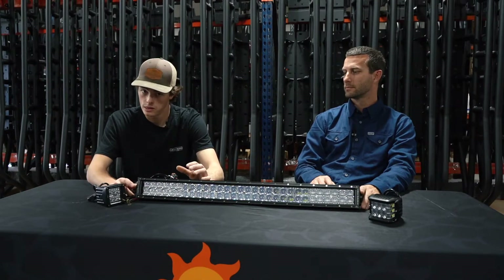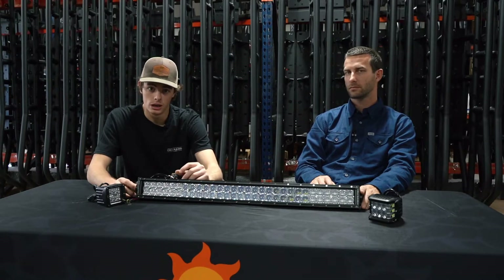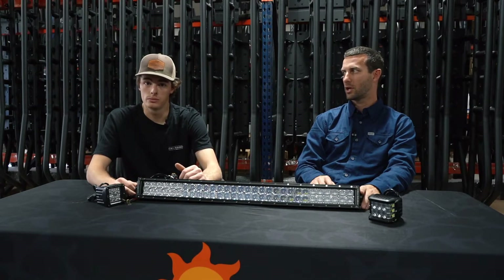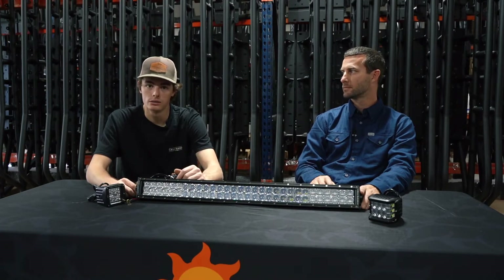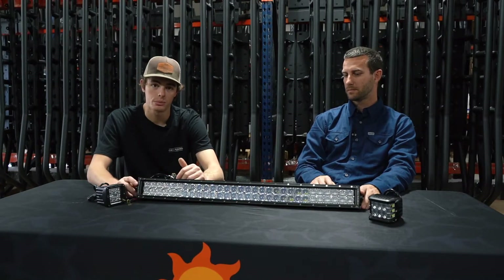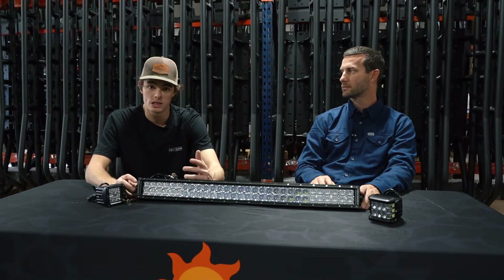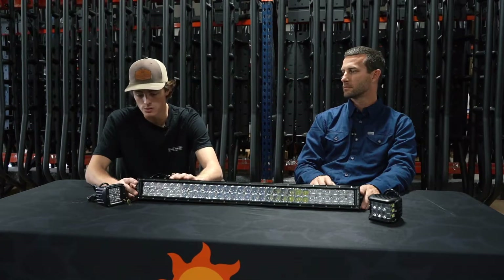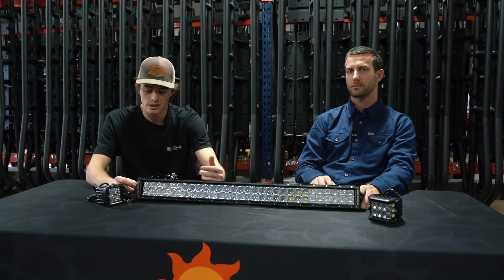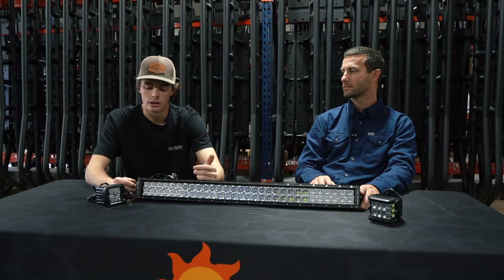All the lights come with universal mounting brackets and hardware so you can pretty much bolt the light to anything — it's just a common L-bracket. We do sell vehicle-specific items as well for certain mounting applications. But for boats, side-by-sides, farming equipment, heavy equipment, and aftermarket bumpers, you'll be able to use the hardware we provide. They usually have pre-made tabs so you can pretty much just bolt them right up. So they're pretty easy to mount.